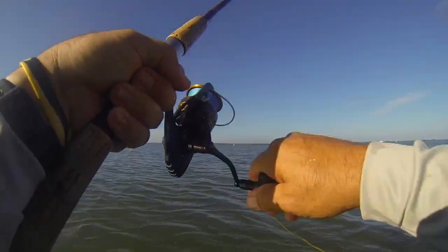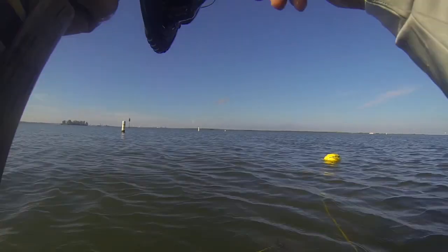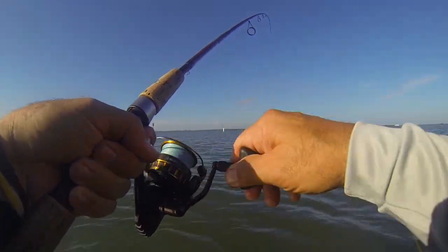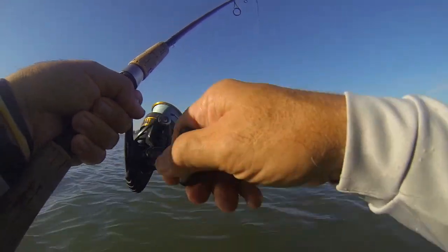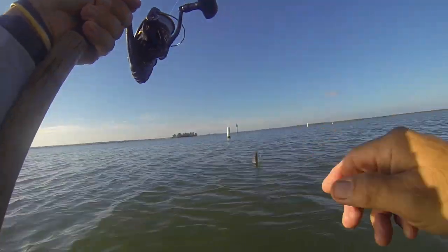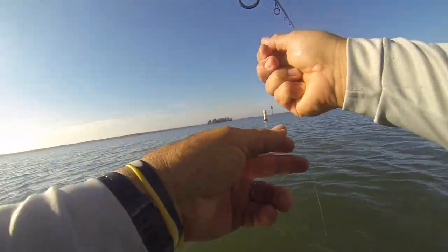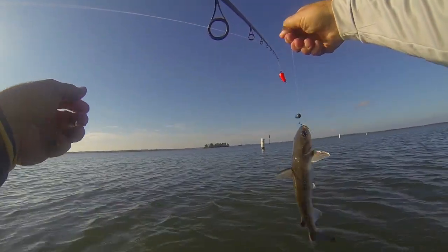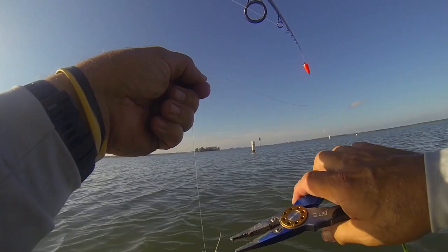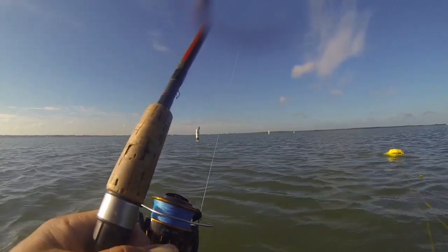We got another hit — took it right down, a little more pull to it. Let's see what we managed to pull out. Another catfish, a little bit bigger — must be his older brother. We did say we came out here for fish, and that we are getting. Got him loose — I don't even want to touch him. That cork is being attacked, that shrimp is under attack.